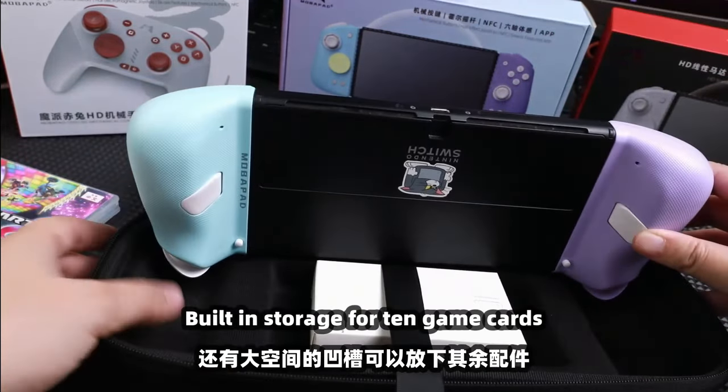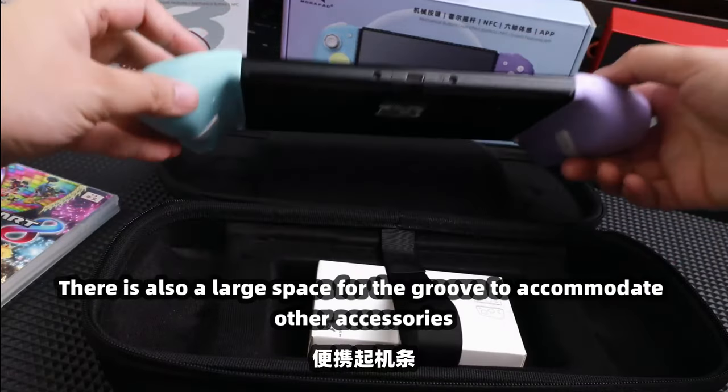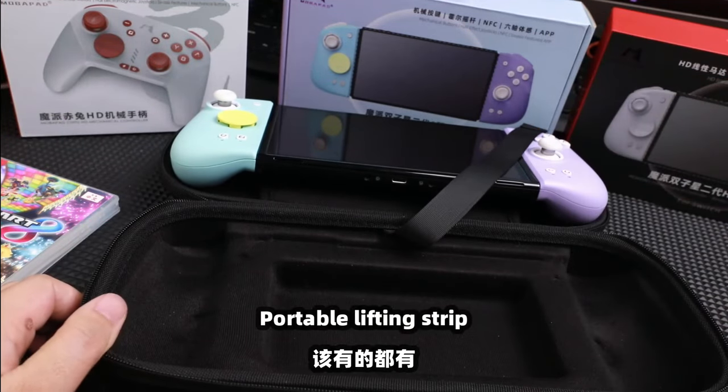It has built-in storage for 10 game cards. There is also a large space in the groove to accommodate other accessories. The bag features a portable lifting strap.